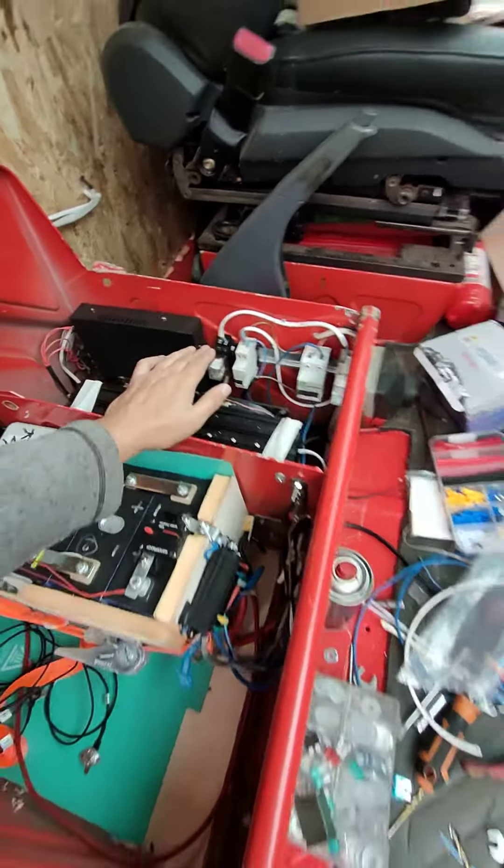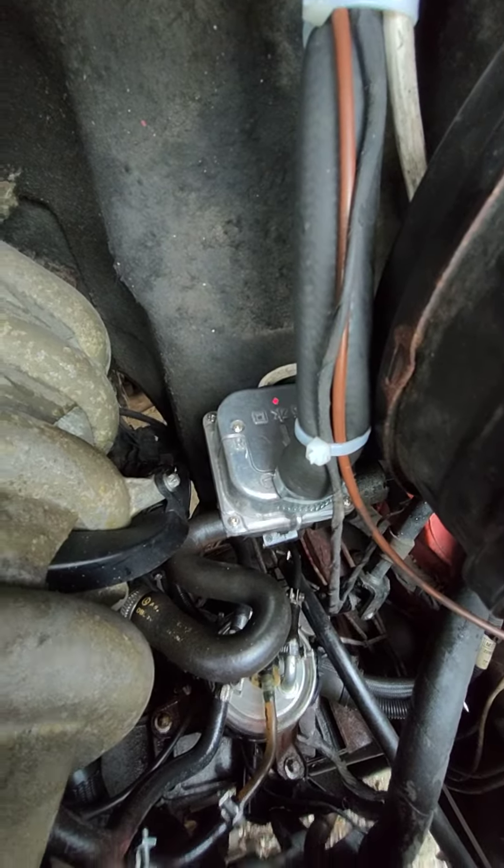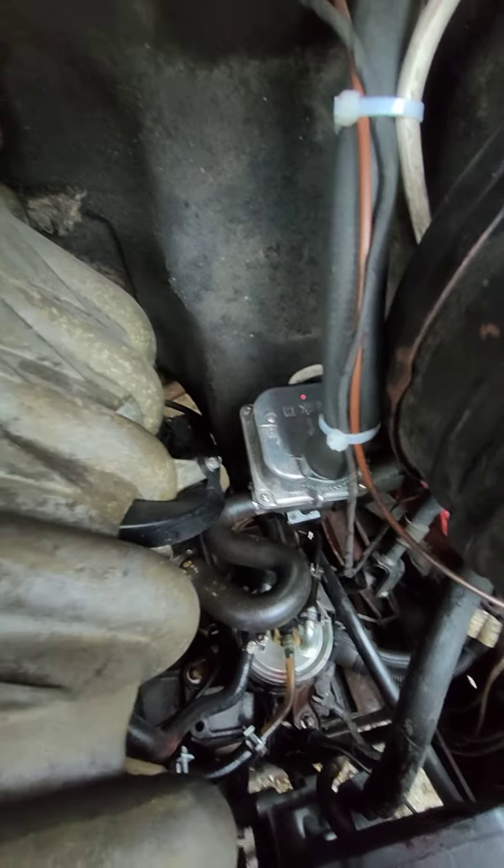Here is the heater for the China heater, for the engine. This is heating the coolant of the engine.